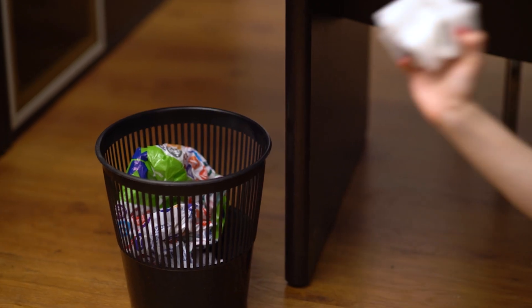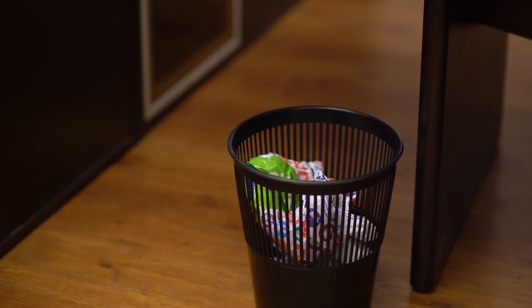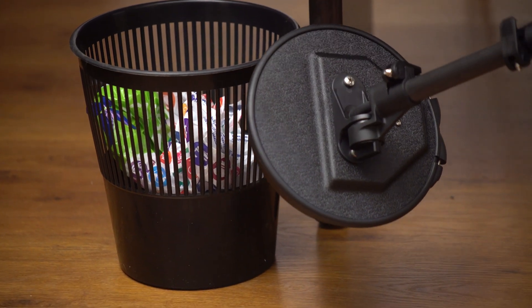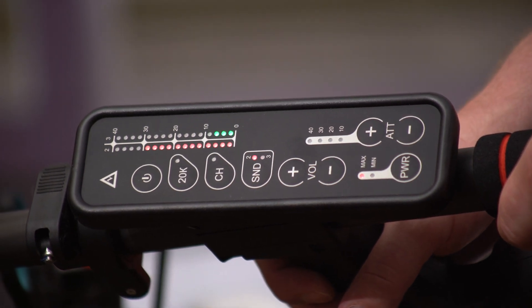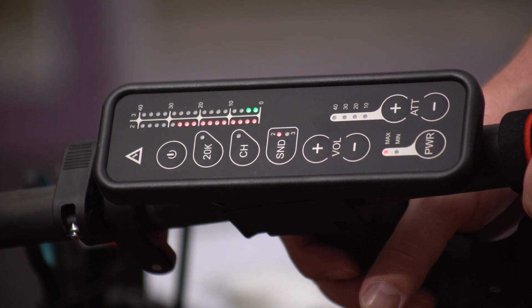After examining the boss's desktop, we must also check the waste paper basket — often a bugging device is thrown into it, and it will continue to work without anyone suspecting. As you can see, there is an actuation, meaning there is suspicion that electronic devices are present in this basket.